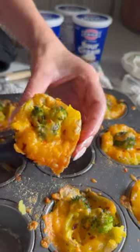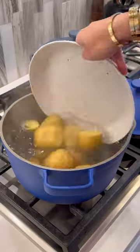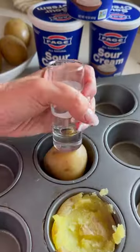If you love smashed potatoes but you're tired of them crumbling and falling apart, try making my stuffed smashed potato cups instead. Parboil your taters until tender, then place in your muffin slot and smash away.